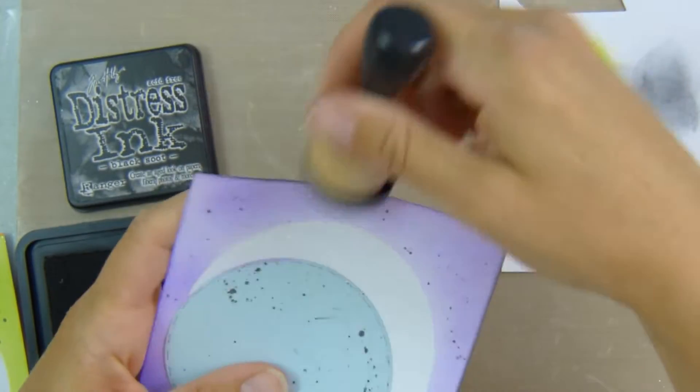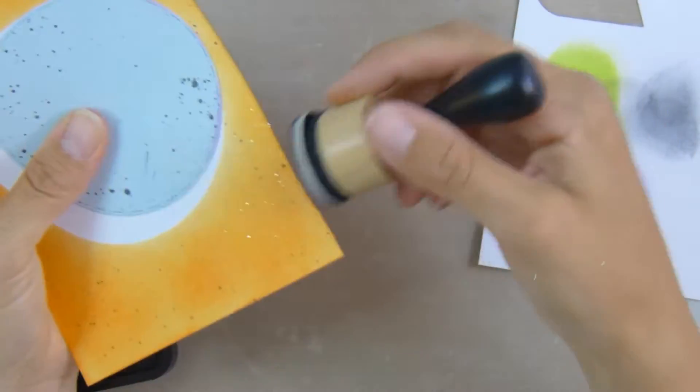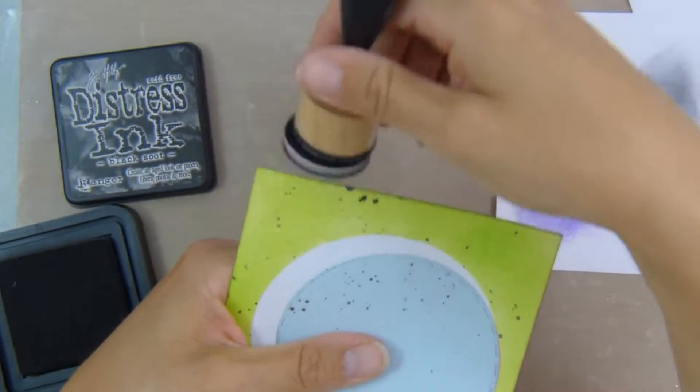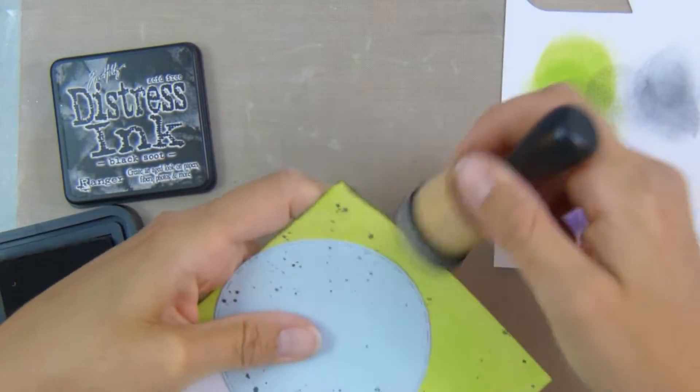Then I take my Black Soot distress ink on an ink blending tool and go around the edges just to distress them a little bit, to give it a bit of depth and dimension.